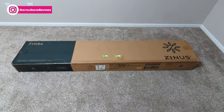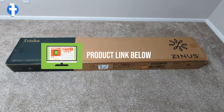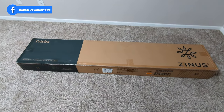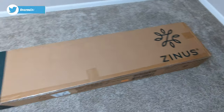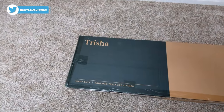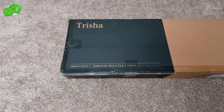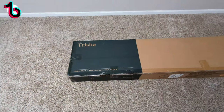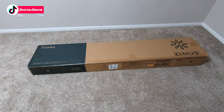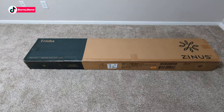If you're interested in this product and want to find out more about it, the link will be in the video description. You can see the retail box and packaging right here — we have the Zinus logo and branding, the Trisha branding on this side, and we have the king size version. You can see the full dimensions right there. This is available in twin, full, queen, and king sizes.